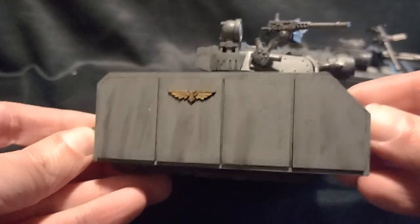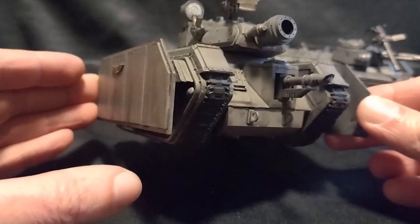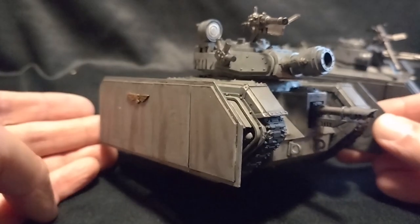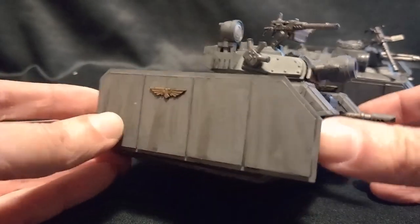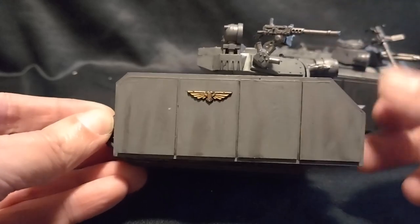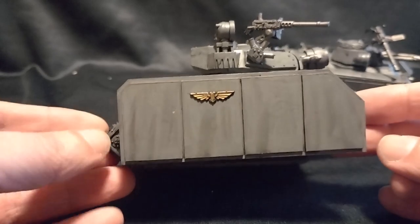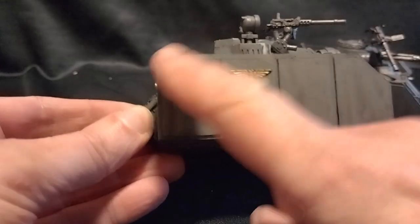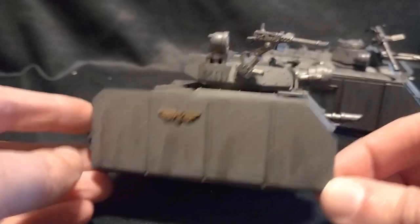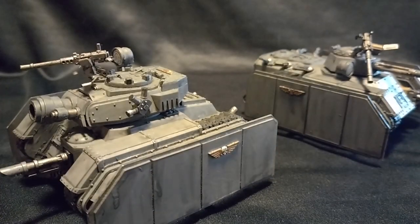You'll notice this is a much lower hulled vehicle than a standard Leman Russ, because for my squats I made the Leman Russes shorter and fatter by using Chimera track sections instead of the regular Leman Russ ones. Obviously, if you've got a standard Leman Russ, you could still make spaced external armour — you'd just have it a bit taller. It gets a little more complicated if you've added the sponsons onto the side of the tank, but that can still be worked around by making the armour in an L shape. For all types of Imperial Guard vehicles, they are quite simple to add.